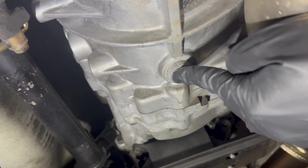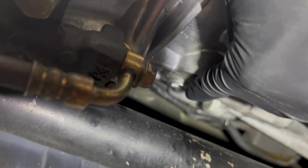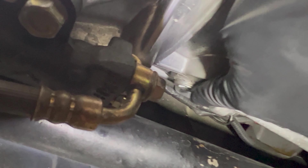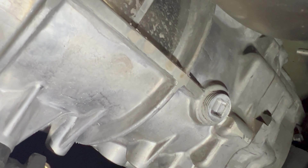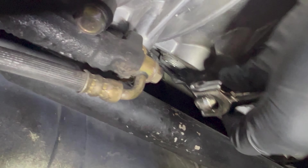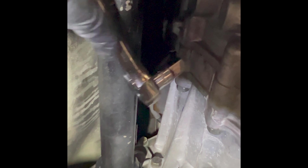We have our drain plug right here and our fill plug right there. What we're going to do is take off the fill plug first and then take the drain plug off. I'm using a breaker bar because these can be a little tough. Depending on the angle, you might have to get a ratchet in there because of where the plug is at, to get the right angle to take it off.